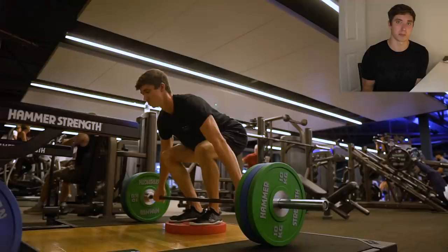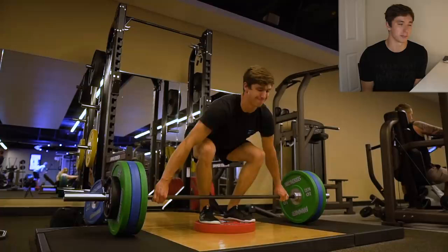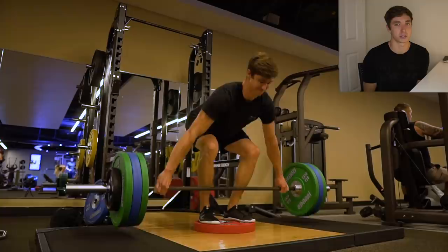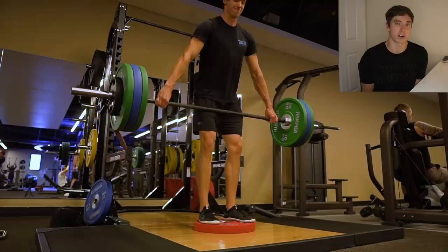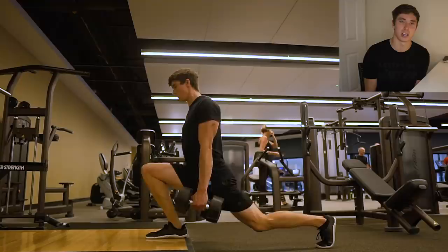Today I was working on podium snatch grip deadlifts, both of which emphasize more of the bottom portion of the deadlift: one, because there's a podium so there's more distance for the bar to travel; and two, snatch grip means the torso has to be closer down — a little bit more leg drive, a little bit more quad work. I haven't deadlifted heavy for a little while, so I only worked up to 110 kilos for sets of six — nothing crazy, but something I'm still looking to gain a little bit on.